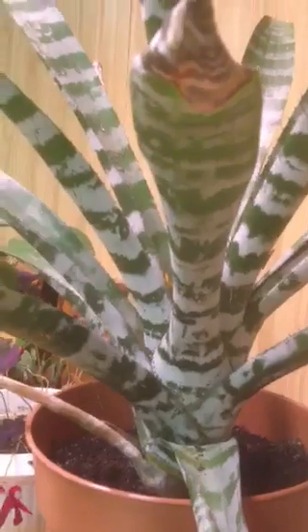This was the parent plant. I bought this like two winters ago at the old house, and Steve chopped the baby off. So he's almost as big as the parent plant now.